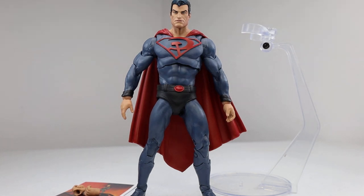Hello my friends, Ahsoka the Geek here. For today's review we're going to take a look at the new McFarlane Toys DC Multiverse Red Sun Superman figure. Thank you so much to the folks at McFarlane Toys for sending me this for review. This figure is based upon Superman's appearance in the Red Sun comic book.